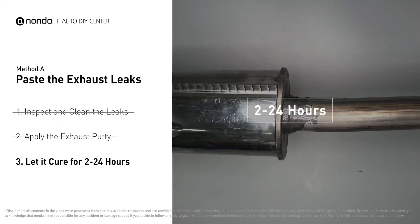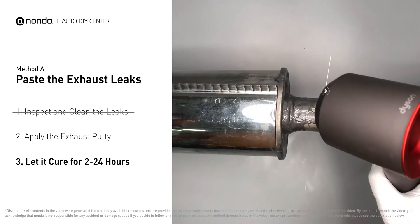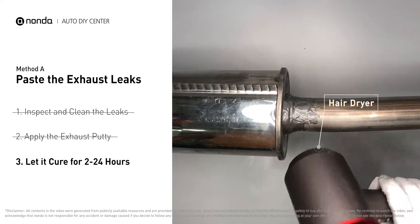After the application, don't start the engine because the positive pressure from the exhaust will blow out the paste. Let it cure for two to 24 hours depending on the external temperature — the hotter it is, the quicker it will cure. You can use something like a hair dryer to heat it up and make it cure faster.